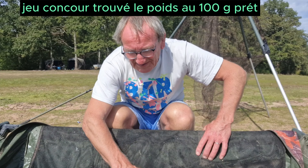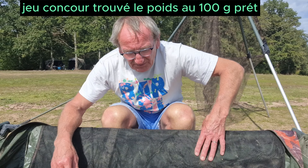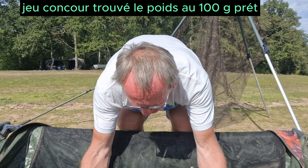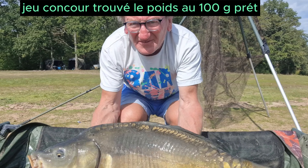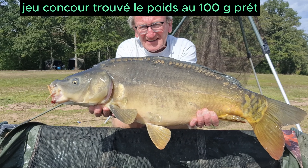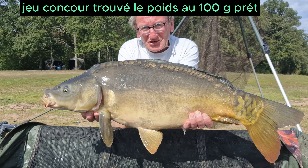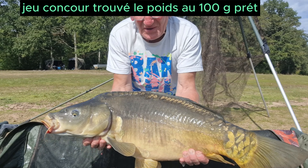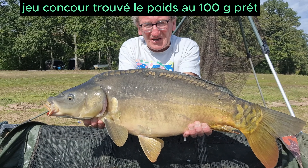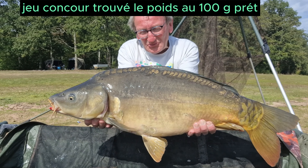Je continue sur ma lancée — c'est un poisson qui n'est pas très gros, mais qui va servir pour le jeu concours. C'est une belle petite miroir que j'ai déjà pesée, à 100 grammes près. Voilà cette belle petite miroir. J'ai quand même fait quelques gros poissons que vous ne les avez pas tous vus. Je suis en lac de barrage, il y a plein de monde tout autour, tout le monde fait capot, et j'arrive à prendre du poisson comme d'habitude.